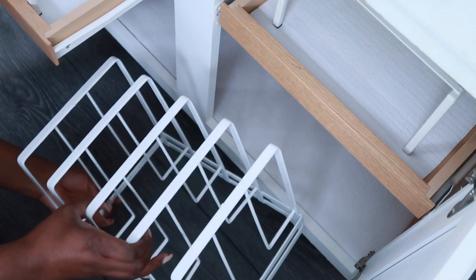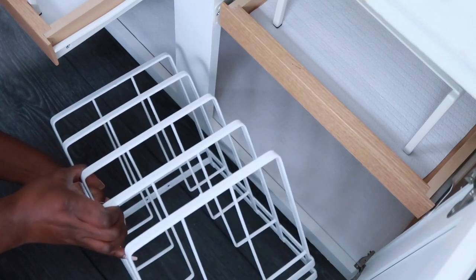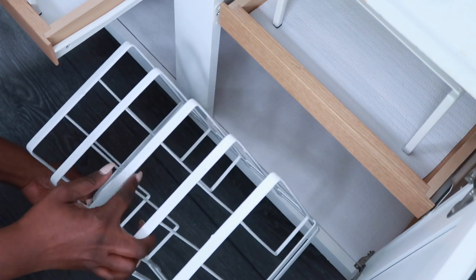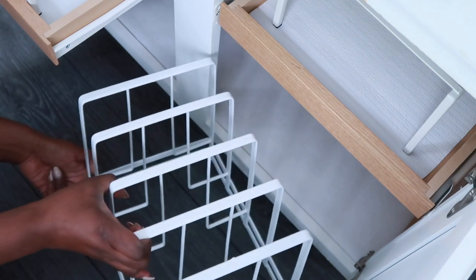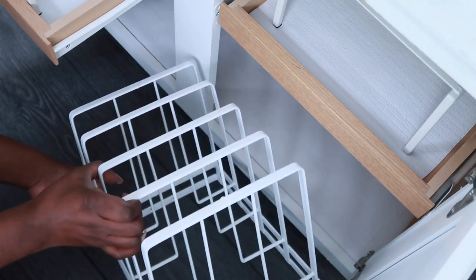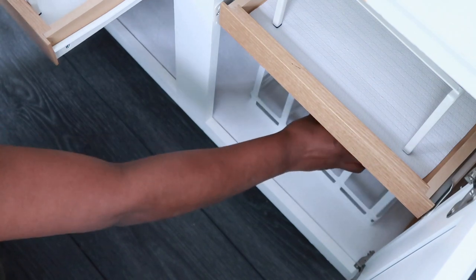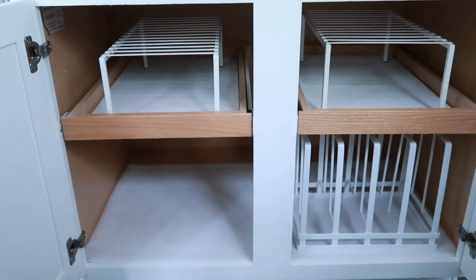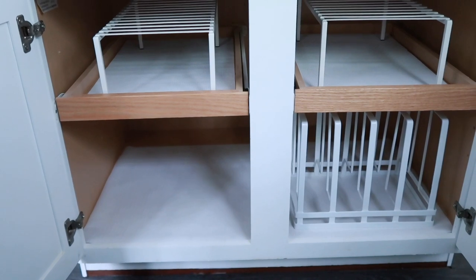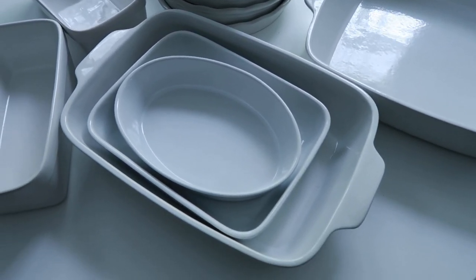I'm going to use one of my favorite organizers that I get from Target — I'll list everything I use in the description box. This right here is a pan sorter, and I love that it's spaced nicely because it's going to be perfect for my pie dishes. I have a good number of pie dishes because during the holidays and when I entertain, I cook more than one type of pie. So I definitely want to hold on to all my pie dishes and store them upright in this rack instead of stacking them. I'm not going to use the space behind it on the bottom shelf since I have two pull-outs, and I'll arrange the bottom efficiently.